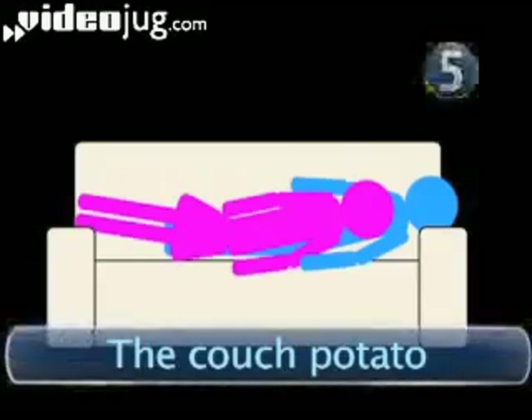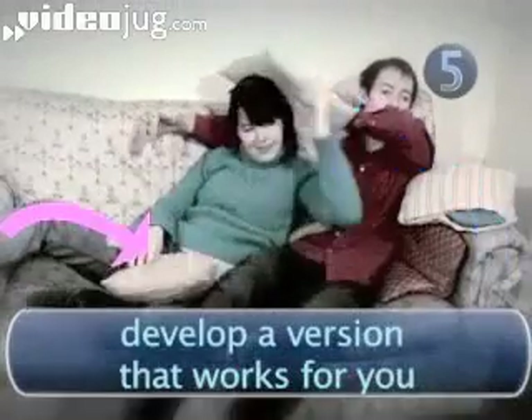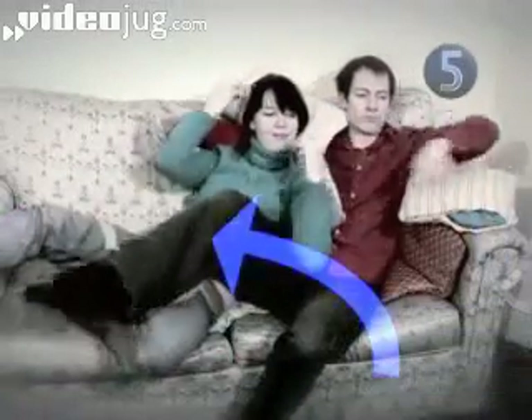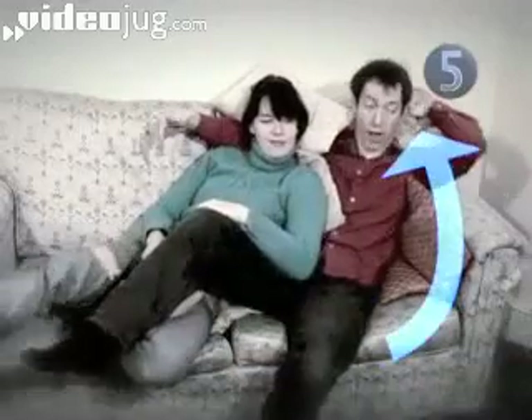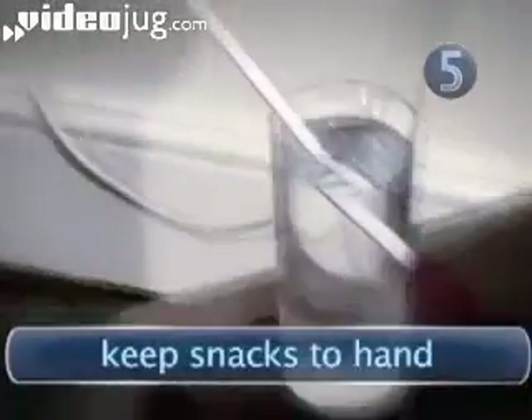Step 5: The Couch Potato. The best thing about this cuddle is that you never have to take your eyes off the telly. Couples need to develop their own bespoke versions of the couch potato cuddle, which is a finely tuned synchronization of bodies and cushions to minimize tension points and muscle fatigue. Top tip: before you assume this position, have a good assortment of snacks and drinks very close at hand, perhaps with some inventive delivery system so you can make the cuddle last all evening.